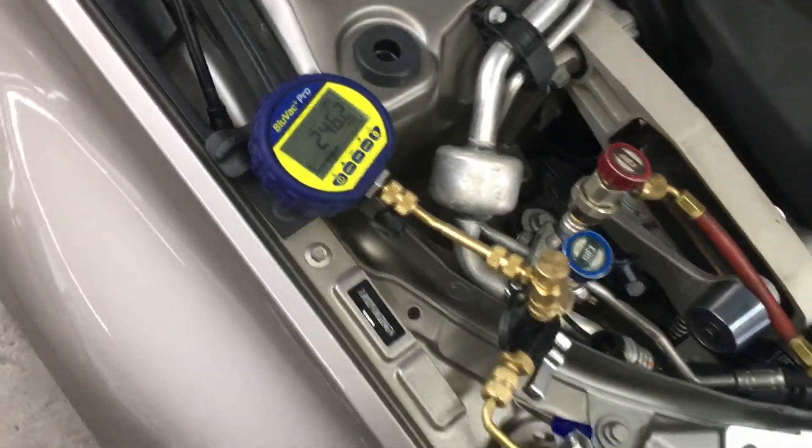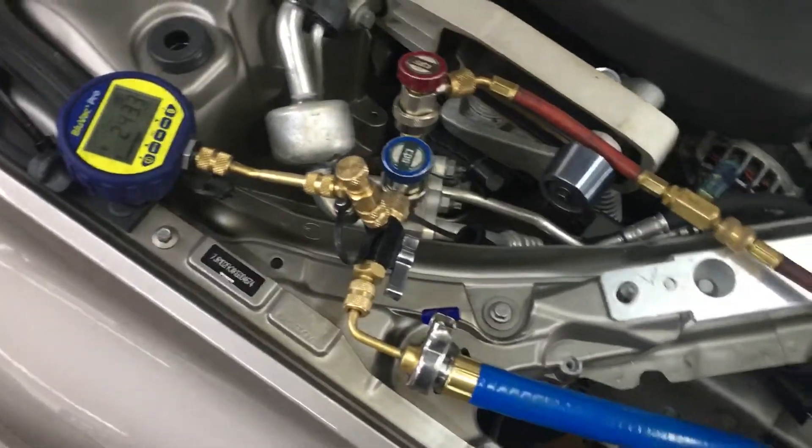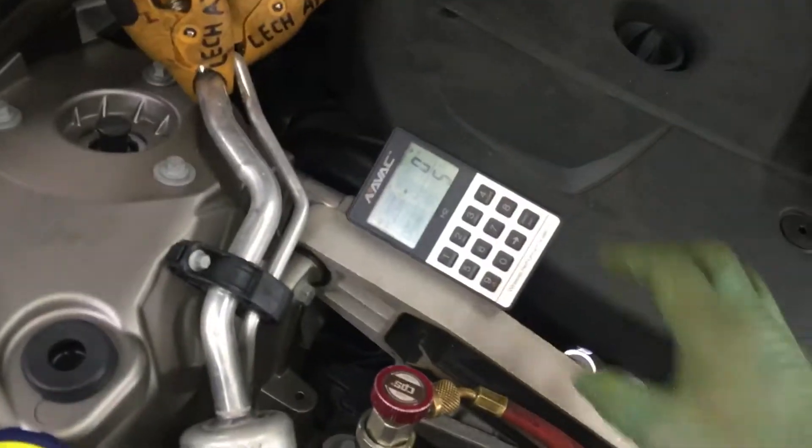Right now I'm down to 246 microns. I'm going to shut off the vacuum source so I can put on the refrigerant. I want 700 grams.